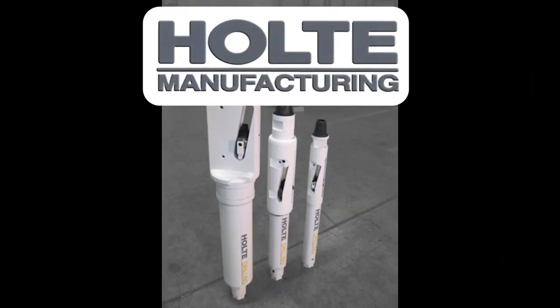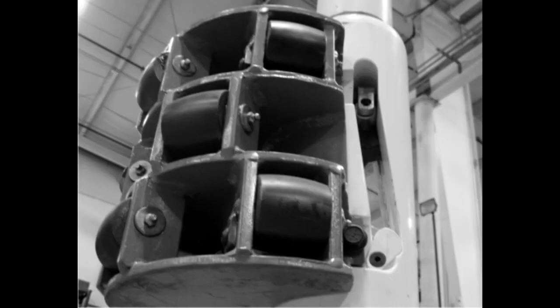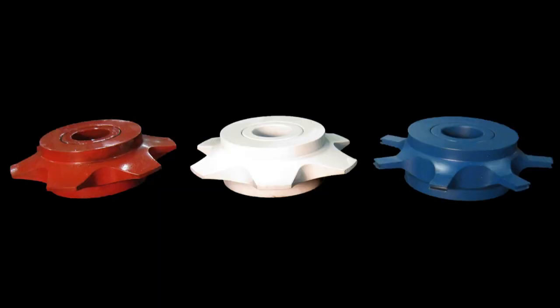Holt Perforators come in 4-inch, 6-inch, and 10-inch sizes and can be outfitted with slide or roller adapters to fit casing up to 24 inches. Perforators take cutting wheels for perforating steel or PVC.